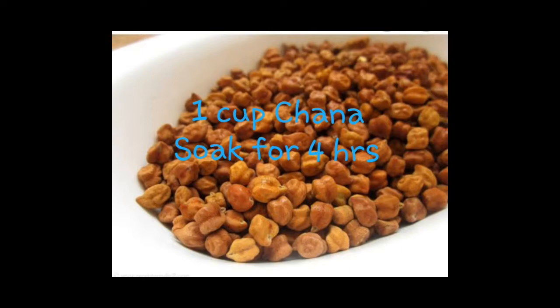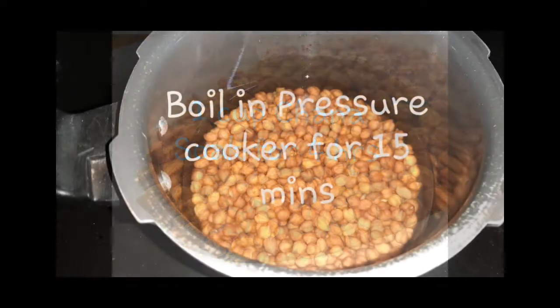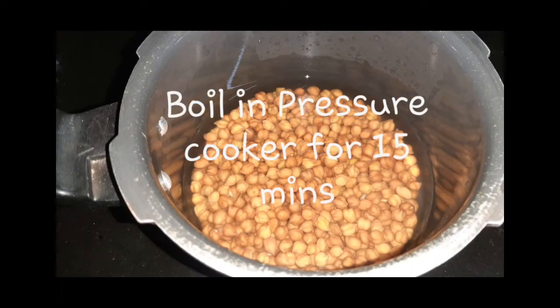I am doing one cup of chicken for 3 hours. I am doing a 15 minutes boil. I am doing one spoon of salt and a piece of garlic.